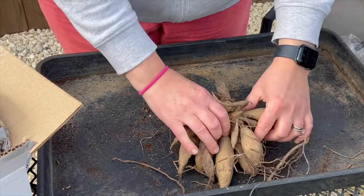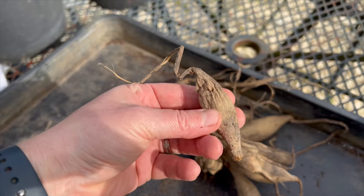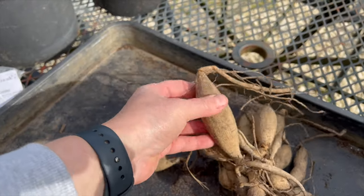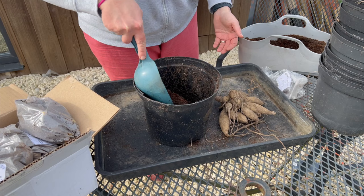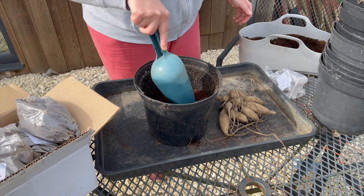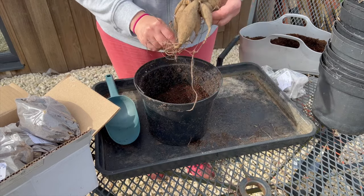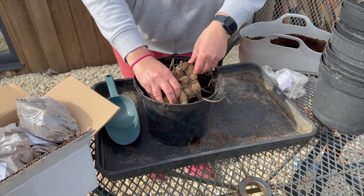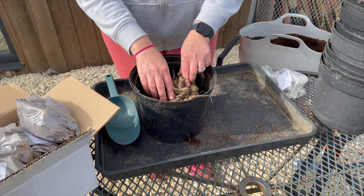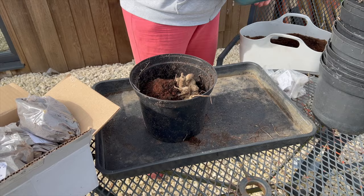I'll put that in the compost and the rest of this looks good so we'll get this planted up. You can see here that it's started to rot off at the end and it's a bit squidgy, as opposed to this one which is really firm to the touch and is ideal for planting. So what I want to do now is half fill this pot with my compost mix, then check that the dahlia will fit into this size pot — which it will. I want to make sure that that little bit is poking out of the compost when I fill it, and then just fill in and around the tuber.